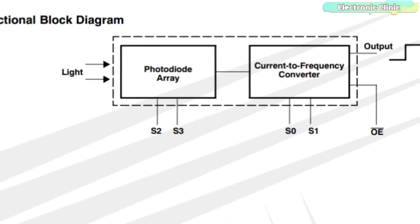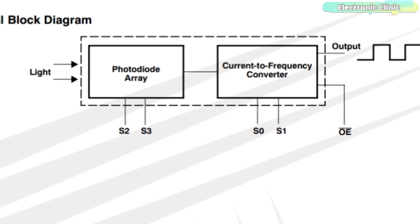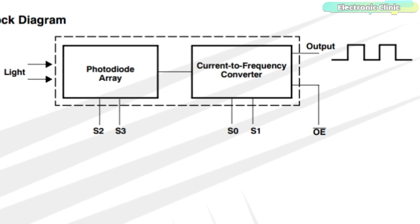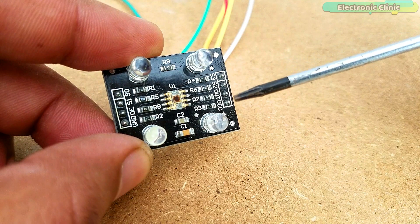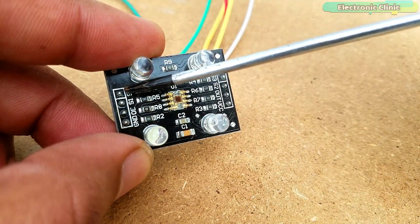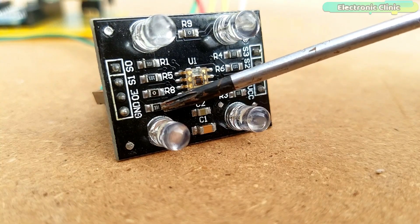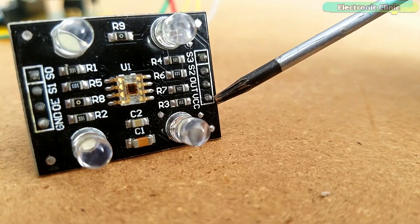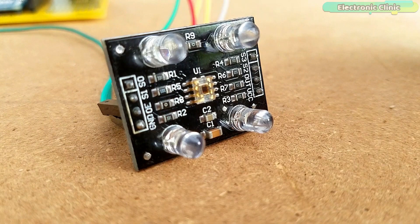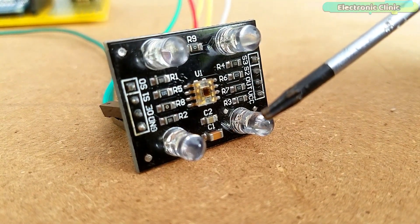In the functional diagram you can see the photodiode array and current-to-frequency converter. The output is a square wave with 50% duty cycle, with frequency directly proportional to light intensity. The TCS230 color sensor module has a total of eight male headers, out of which we will be using only six: Ground, OE (output enable), VCC, Out, S2, and S3. The module is also provided with four white LEDs.